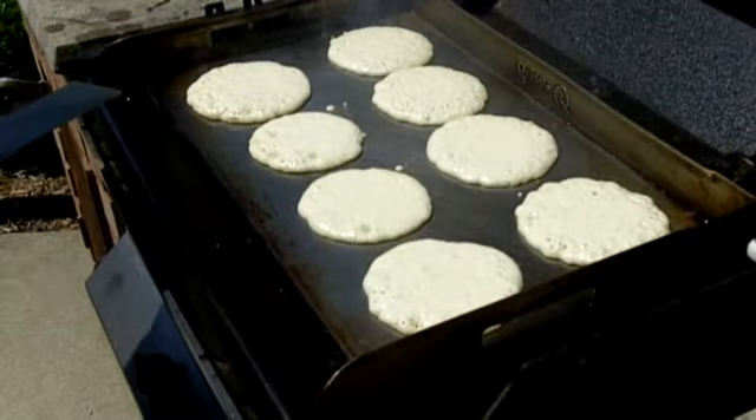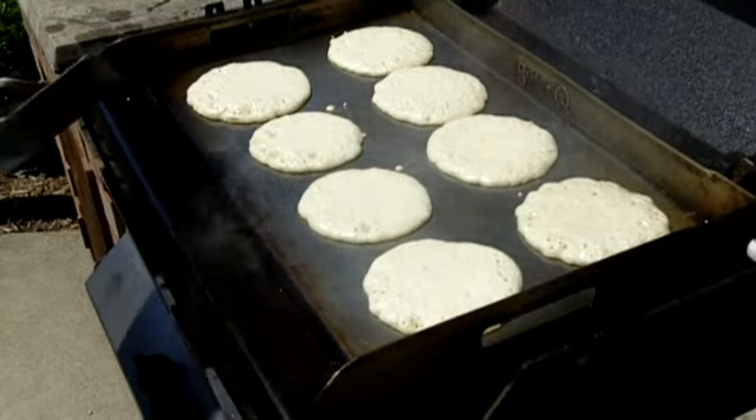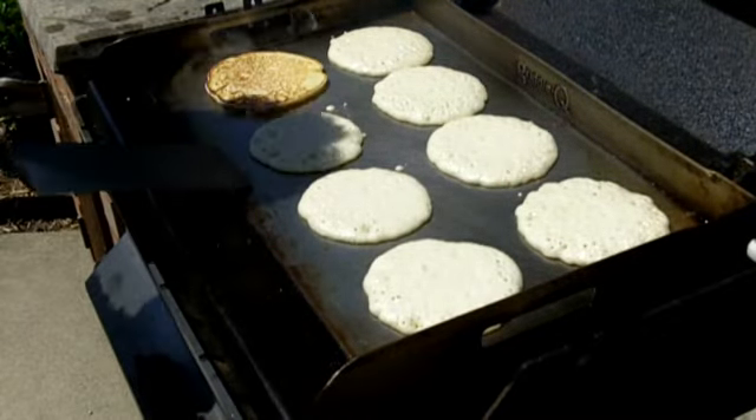Look at that nice smoky flavor on the edges there. See all that smoke coming in here? Boy, that makes a pancake taste really nice. Nothing like that.